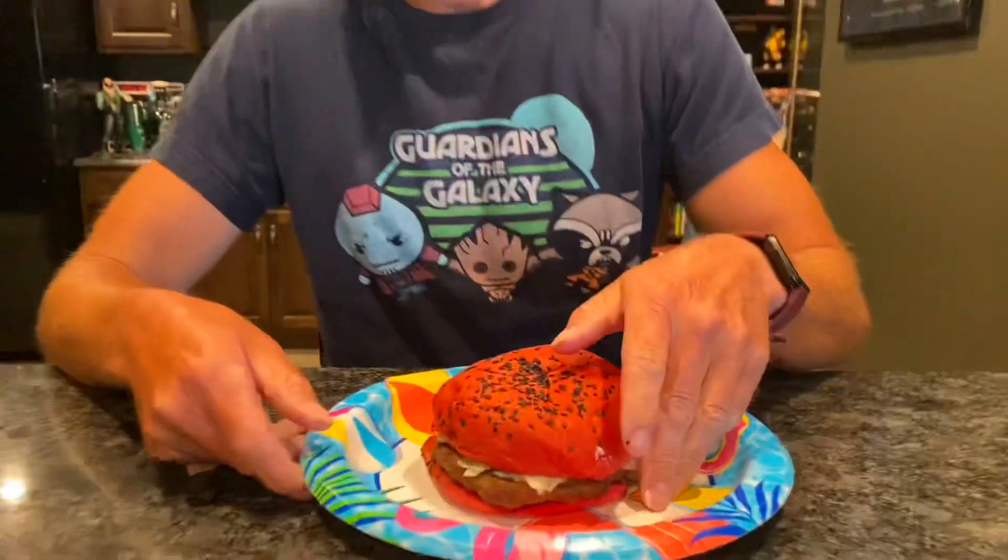What's up? EricMFG here. We just got home from Across the Spider-Verse. You know the only reason I went? Was to get this Whopper from Burger King. Let's see how it is.